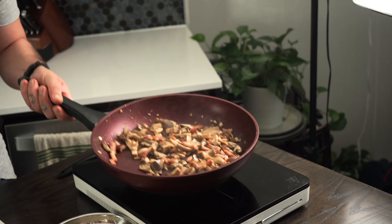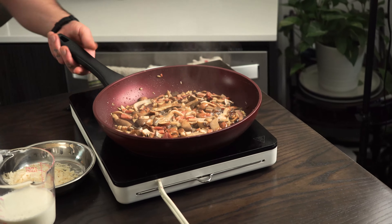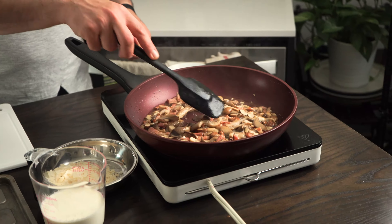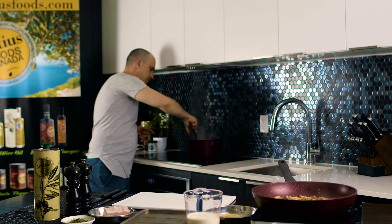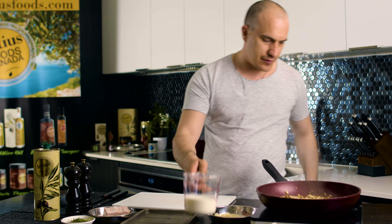Beautiful — back to the sauce. It's getting what we wanted, it's beautiful, they've cooked down. On high heat we're gonna add one third of a cup of vodka and let it reduce on high heat. Occasionally stir the pasta. The alcohol evaporates — we need a little bit more. Then we add the cream and let it simmer until it's nice and creamy.